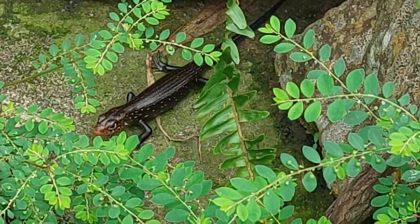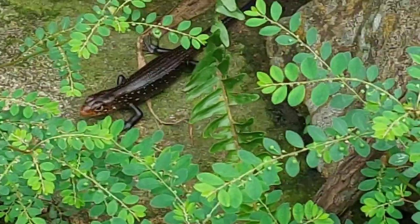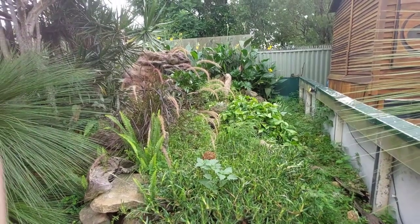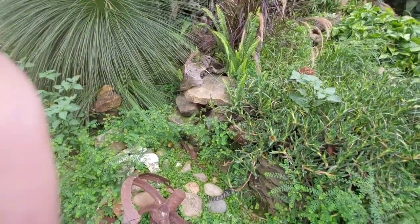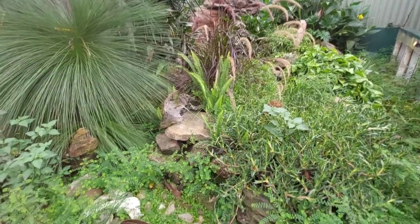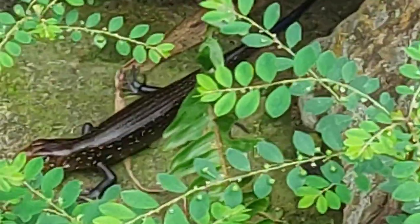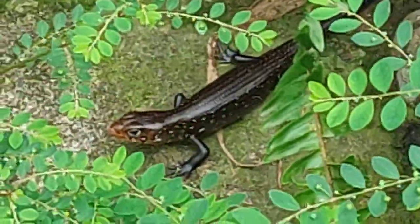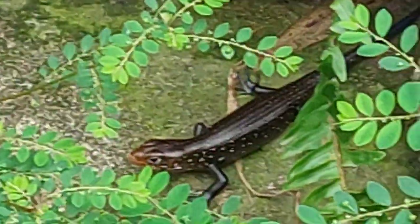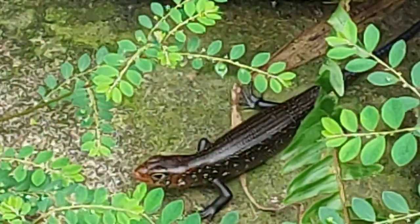This isn't quite a blue tongue but something else that has similar care — a baby land mullet that has just been born at Camo's. Land mullets are kind of like the mean black cousins to the blue tongues.